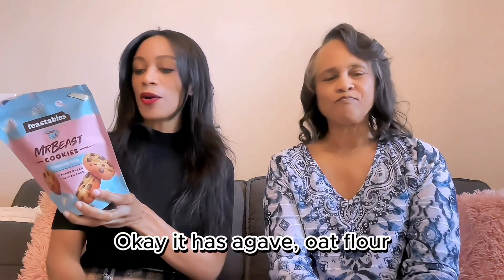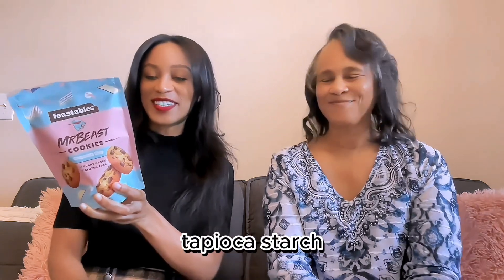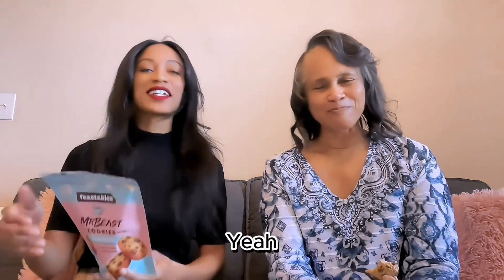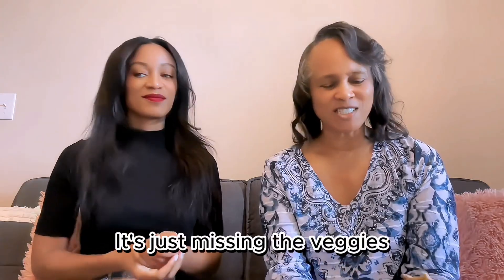It has agave, oat flour, chocolate chips, light brown sugar, coconut oil, potato starch, oats, brown rice flour, white rice flour, water, tapioca starch, natural flavor, salt, cane molasses, and xanthan gum. Oh, three sugars — sugar times three. Rice flour, oat flour. I feel like I got a whole meal here, just missing the veggies.